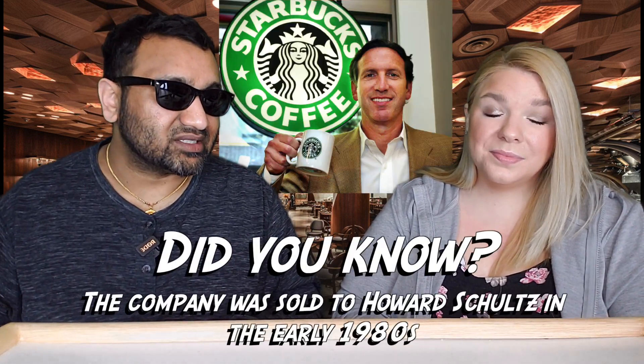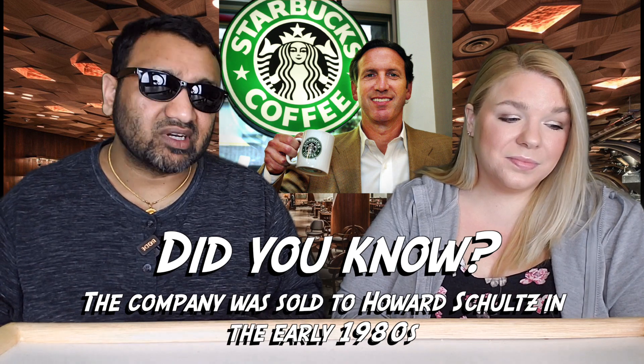Our rating system: thumbs up means we would buy this again, thumbs down means we would not. For me it is a thumbs down. The reason is this drink seems very watered down compared to some of the other Starbucks drinks — just surprising, not really my thing.